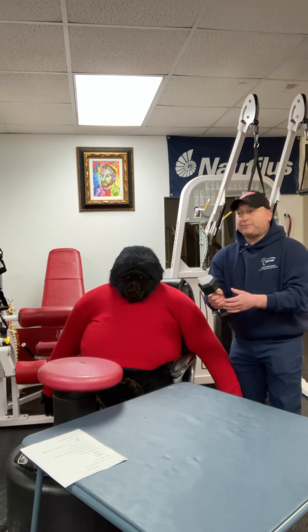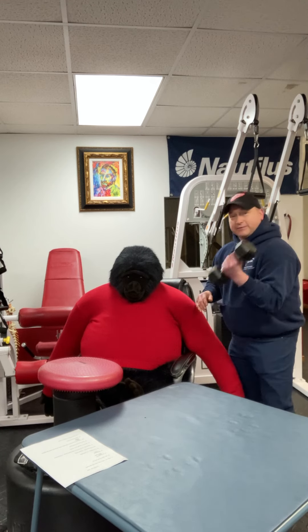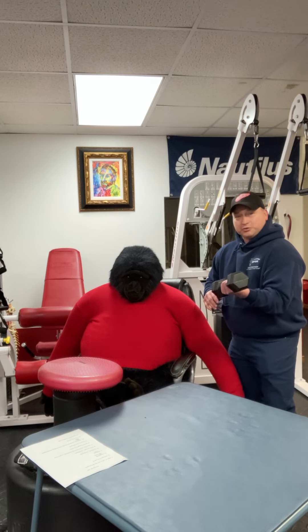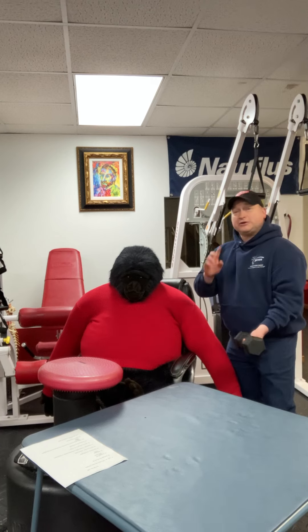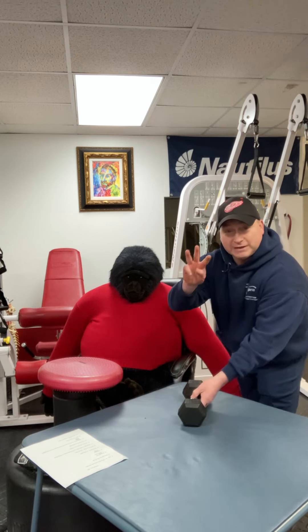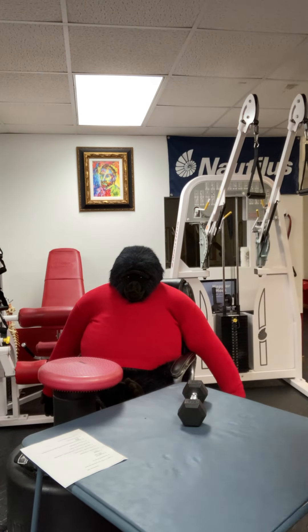One tip that will revolutionize your entire training program is to take it from this and bring it down to a super, super controlled slow motion. Do that, and your results will explode. We will see you tomorrow for tip number three — come on back, we look forward to talking to you tomorrow.